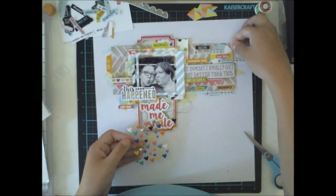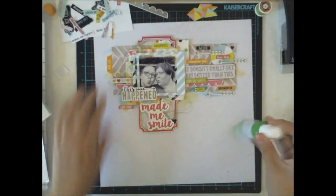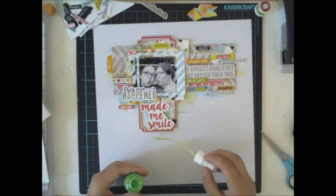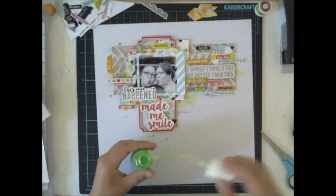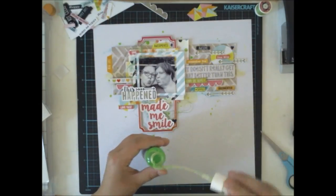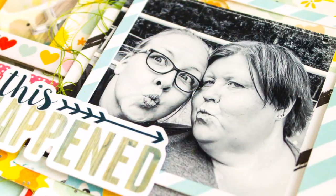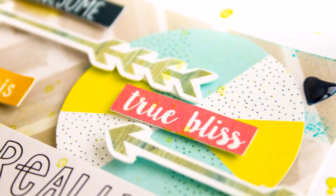I'm finishing the layout by adding some black hearts. I'm choosing black because I want to have some contrast, and since I have this black and white picture, I want to have something black on the page too. So I'm using a coloring mist from the color kit from July and I also add some black mist drops.